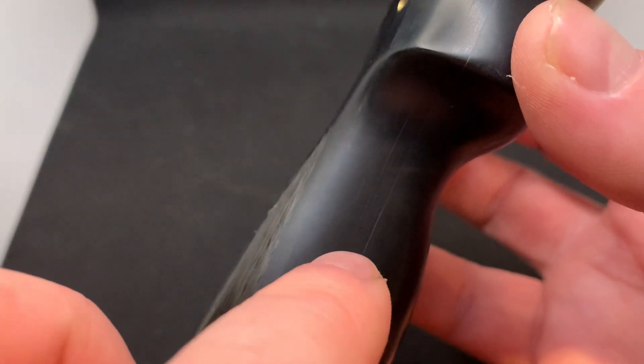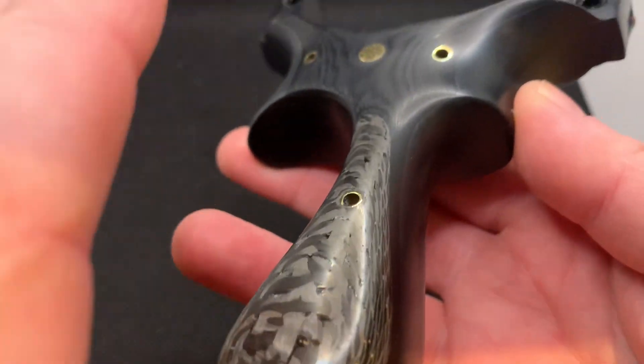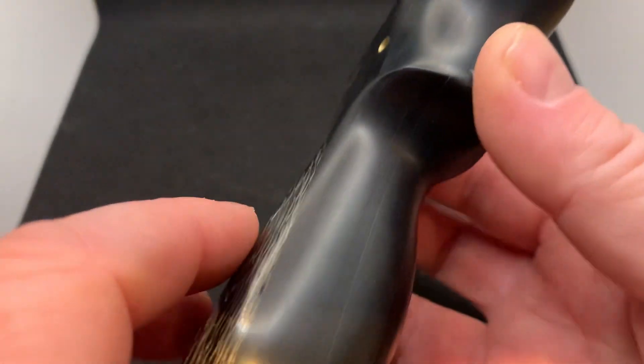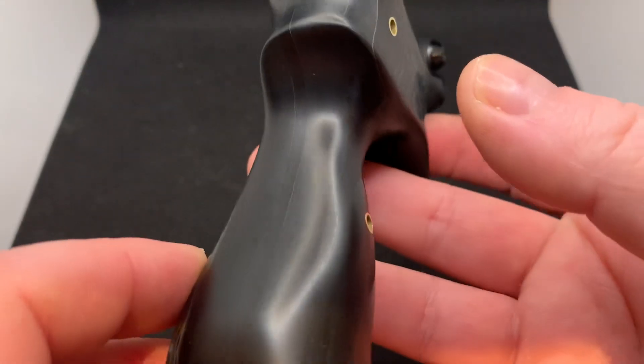When you put it against the SRBP you can tell they're different. Under the light it's actually the G10 that looks blacker, which is weird, but trust me when you face-on the SRBP it is blacker. And as you can see you've got this satin finish which I think is really cool.